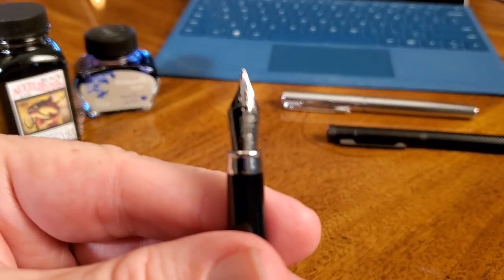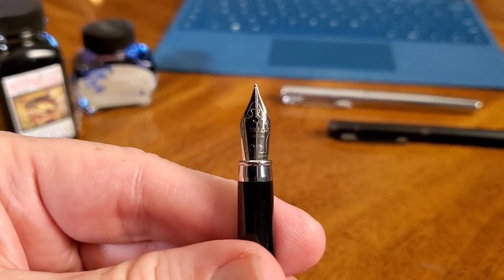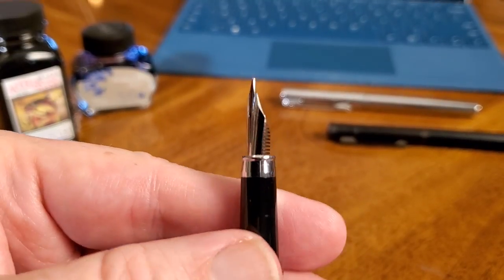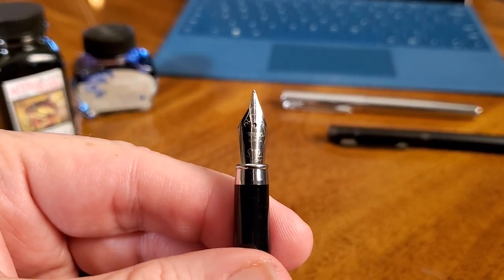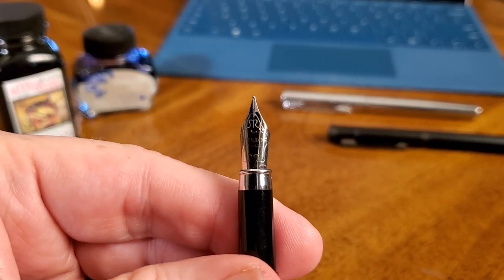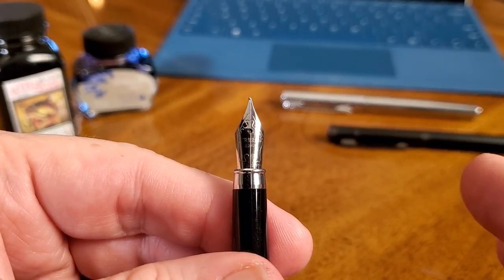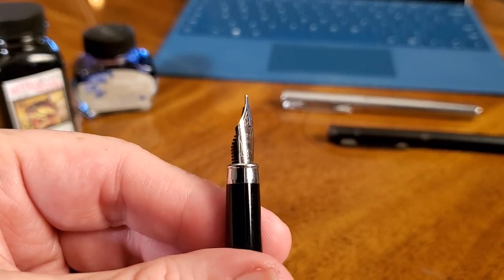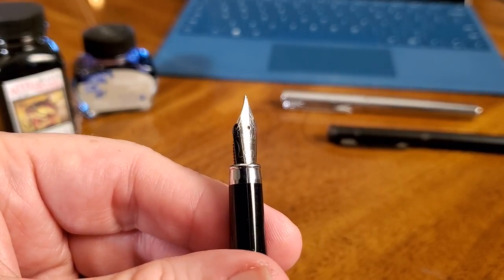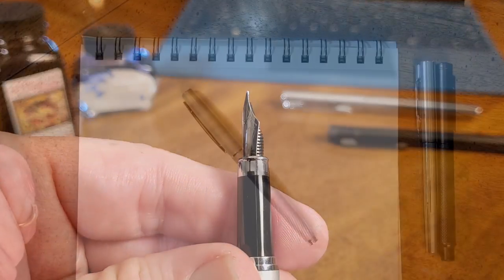Let's look at the nib. It's a steel nib and it looks to be a number five. Of course it has plastic feed, as is typical, and it's hard to read, really. It's a decorated nib, but it's not very deeply stamped or engraved, and so the name is either Orillo or Acrylo — I'm guessing Acrylo. But the first letter is barely there. And this is a medium nib.